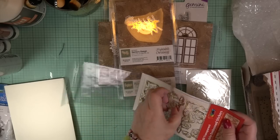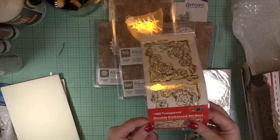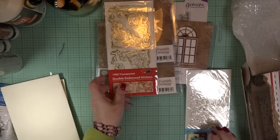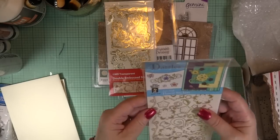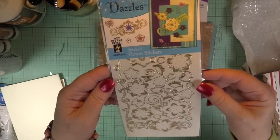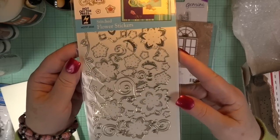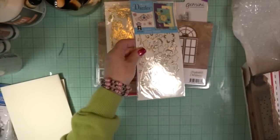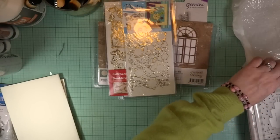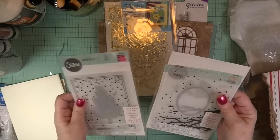Thank you so much, Gail, for your thoughtfulness. When I opened it I just lost it — sniffling, sniveling, crying. I was so excited. It was a totally unexpected, real thoughtful gift. And there's also a set called Stitch Flower stickers by Dazzles — gorgeous.